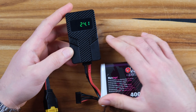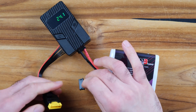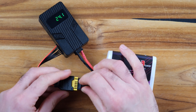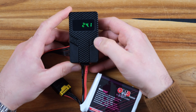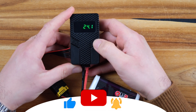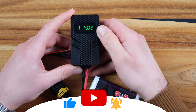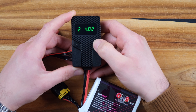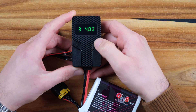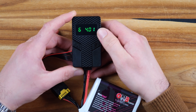It reads 24.1 volts. If we plug the balance lead in, you can switch between the cells. Short pressing the button cycles through: cell one is 4.02V, cell two is 4.02V, cell three is 4.03V, cell four is 4.02V, cell five is 4.06V, and cell six is 4.01V.